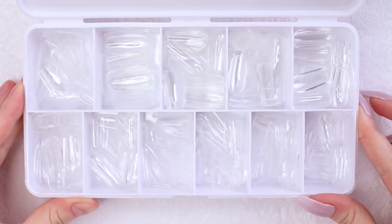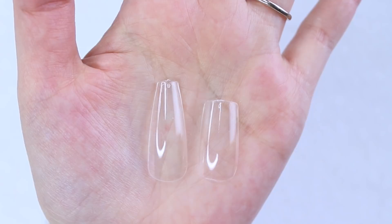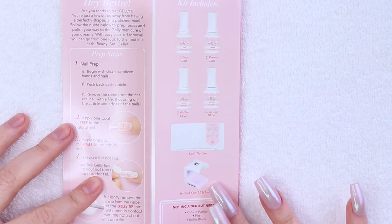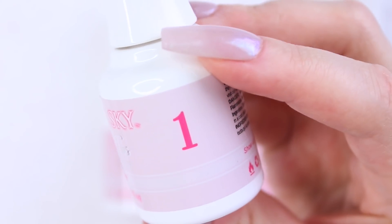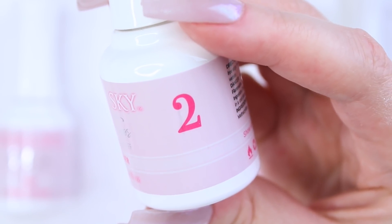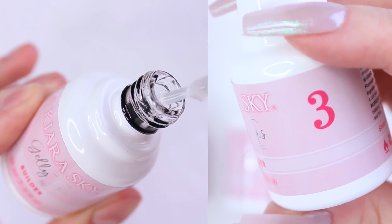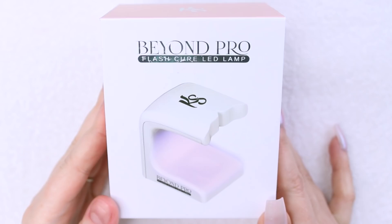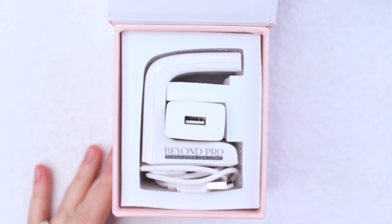You can also purchase additional boxes of tips separately, so I picked up the medium square shape, which I will use in a future video. The kit also comes with a nice little instructional pamphlet and four bottles. Each bottle is numbered, which is a helpful visual for order of application. Bottle one is a pH bonding prep, which is a dehydrator. Bottle two is a primer, which removes excess oils from the nail beds. Bottle three is a clear builder gel used to adhere the jelly tips to your natural nails. Bottle four is a non-wipe gel top coat.